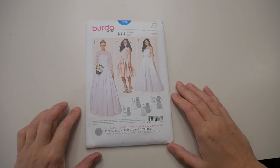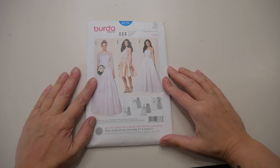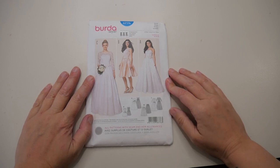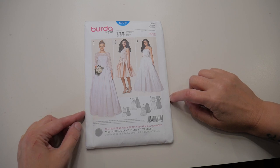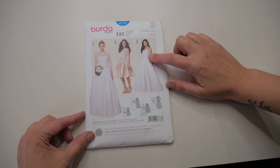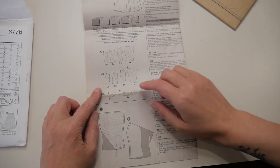Good morning, welcome back. Today I'm going to be showing you how to turn a bodice pattern into a corset pattern, ready to make a corseted dress. I'm using Butterick pattern number 6776, which is a wedding dress pattern with a strapless boned bodice.